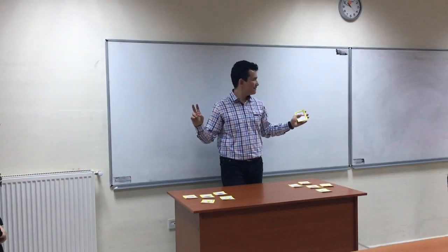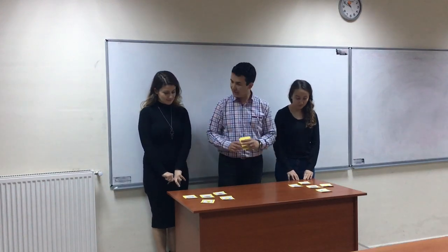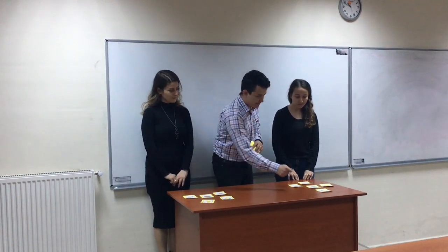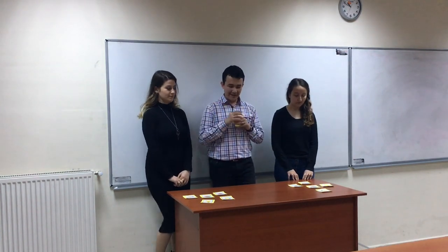I need two students from each group to come here. Look at the cards. I will add a card and you will find what is more. Turn back.